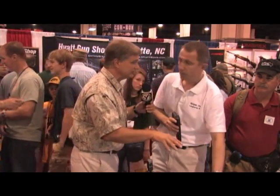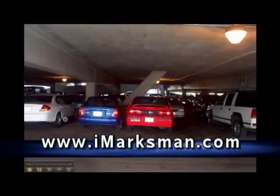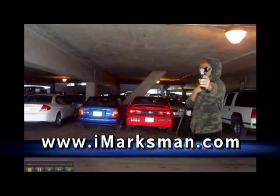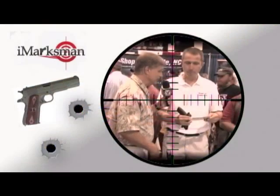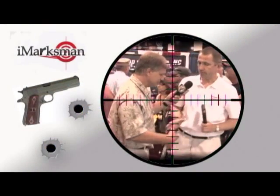Andre, this is a fantastic product. I know you've got the attention of all our viewers out there. They want to know how they can get this into their business or department to teach self-defense, gun control, and accurate gun shooting. How can they get more information about iSniper? You can visit us at iMarksman.com — this product is called iMarksman. That is fantastic. Andre, I appreciate it and thank you very much for being on the show. Thank you.